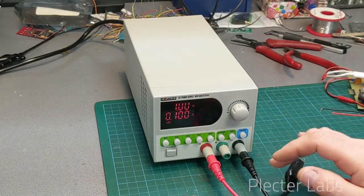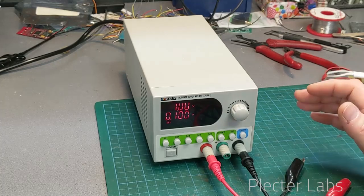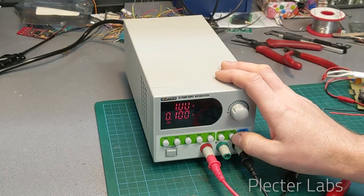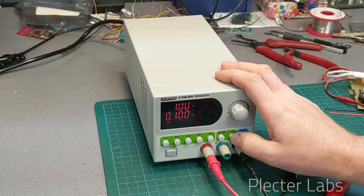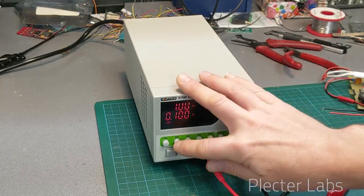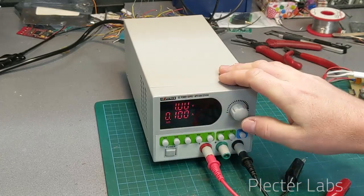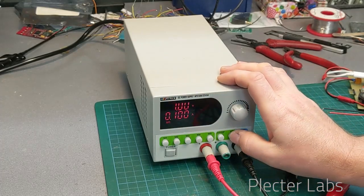You can program those with the voltage and current setup that is here. Let's say we move back to that first memory like this — we are going to set it. You can switch between voltage and amps.